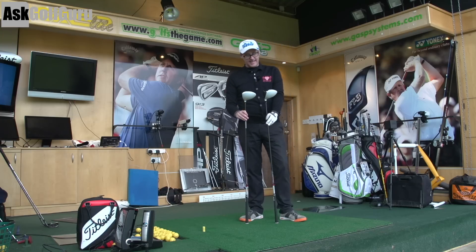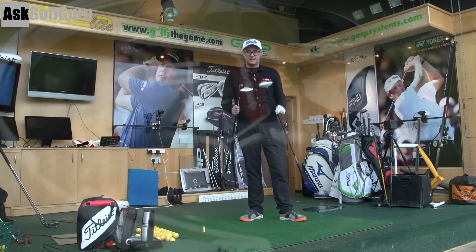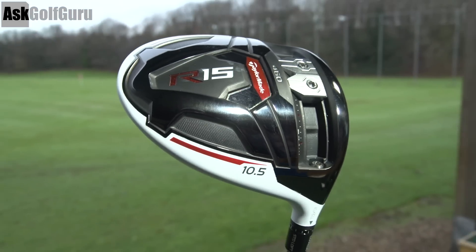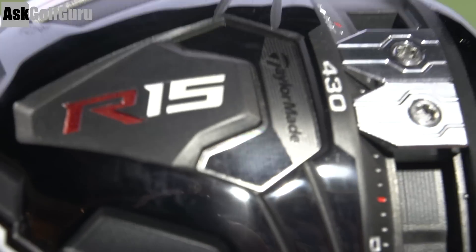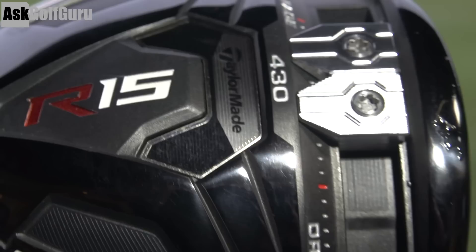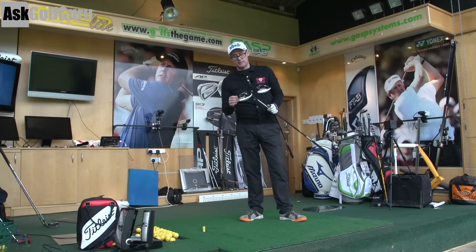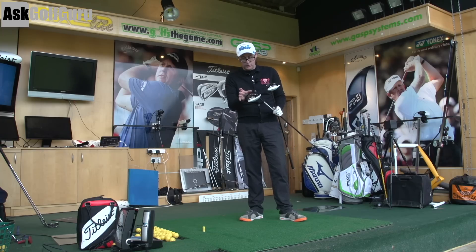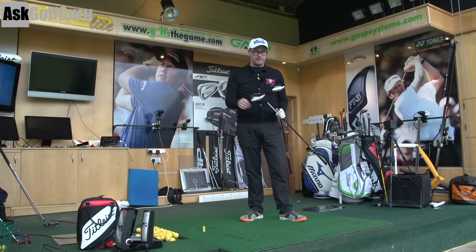TaylorMade R15 - we're getting the white head, black face on both of these clubs. Basically they're exactly the same club really, apart from one's 430 and one's 460 on their basic design, but all the other tech on there is the same. Sliding bar weights on the bottom - you get two weights on the R15. You can position the weights in different positions to try and change ball flights. They're arguing it's more stable than its predecessor, the SLDR, in both.